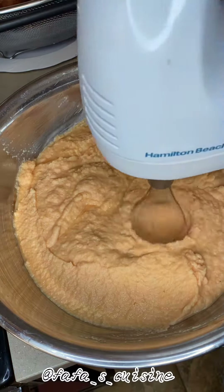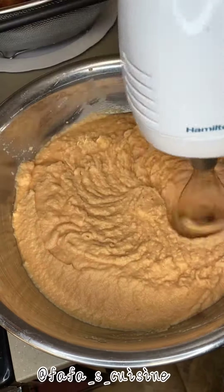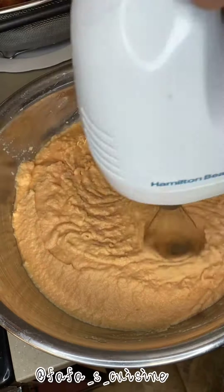After you get your smooth paste, use a mixer on high speed to beat the mixture for 6 to 8 minutes, or until it's light and fluffy. Then get a saucepan, heat up some oil, and use a tablespoon to scoop the mixture into the oil. Fry on medium-high heat.